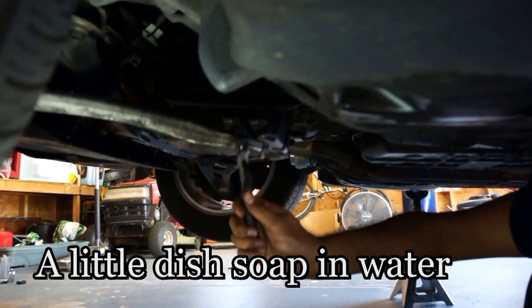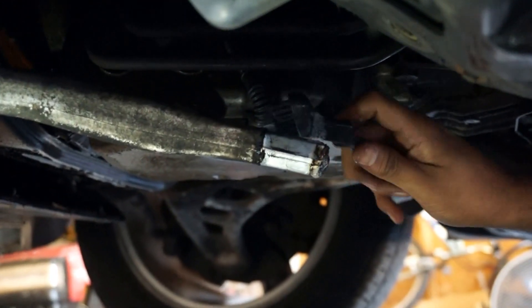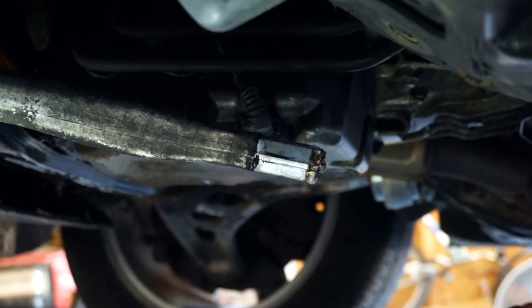Putting the new bushing on was pretty easy. I put a little dish soap into a cup of water and applied it to the surfaces, and then with a little muscle pushed the new bushing right on.